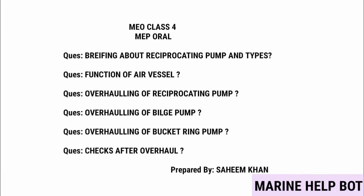In our MMU class for MEP URLs, there are some questions asked on the topic of reciprocating pumps. I have covered all the questions related to this topic. The questions are as follows: briefing about reciprocating pump and its types, function of air vessel, and overhauling of this pump — asked in many ways like overhauling of reciprocating pump, overhauling of bilge pump, overhauling of bucket ring pump, and checks after overhaul.